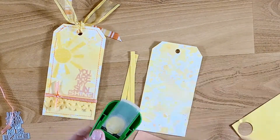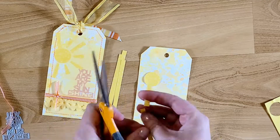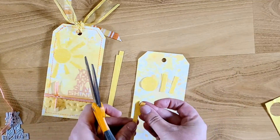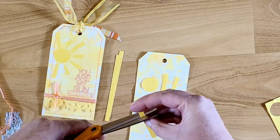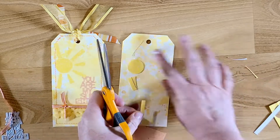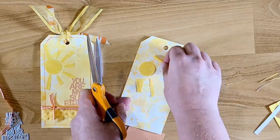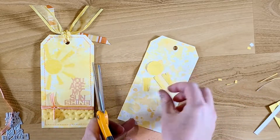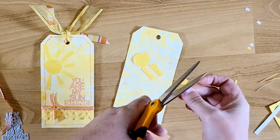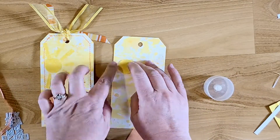I started by punching a circle out — this is a one-inch circle punch — and then I have these quarter-inch strips that I'm going to cut down to make some sun rays. As you can see on the left side, I had some short ones and some longer ones. These are straight little strips and then I cut them at an angle to make them more like a sun ray. I had four of the longer length ones and three of the shorter ones, but you can do however many you want. I made the sun more towards the left side of the tag, kind of going off the edge.